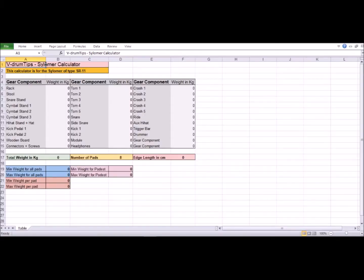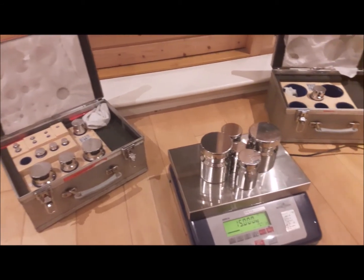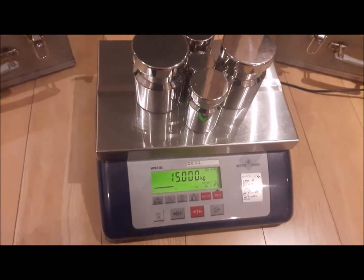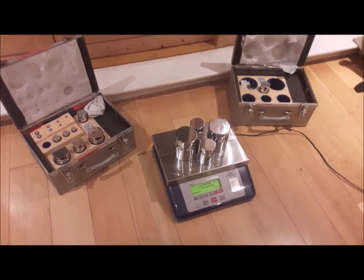Determining the weight is one of the most crucial parts of this. If the weight is too light or too heavy, the Silomer won't work. Determining the weight of everything could be difficult given the size and shape of some of the components of the kit. Fortunately, I had some help from my employer, Mason Technology. They lent me some equipment: a Mettler Toledo balance and a calibrated F1 weight set. With this, I could be certain that everything would be weighed with high accuracy.